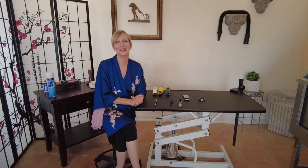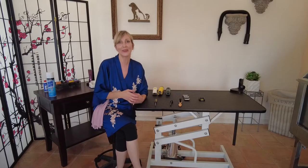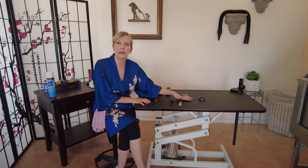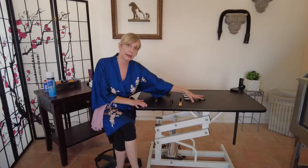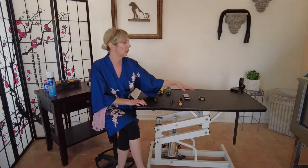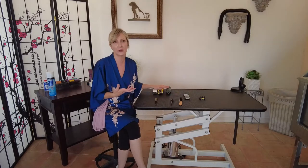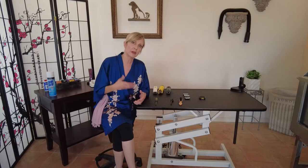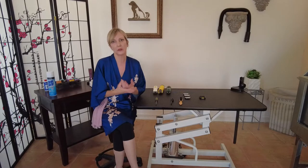Hi guys, hi pet lovers, thanks for joining Gina's Grooming Channel. Today we're doing a supplemental video to our mini series — our Pet Grooming Clippers Demystified series — which covered grooming clippers, the blades, and the guide combs. We went over some maintenance at the end of those videos, but today we're devoting a full video to maintenance and safety concerns for the clippers themselves, focusing on keeping them safe for you, safe for the pets, and working properly.